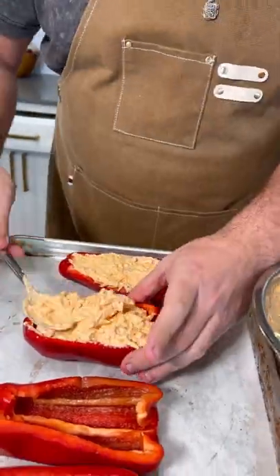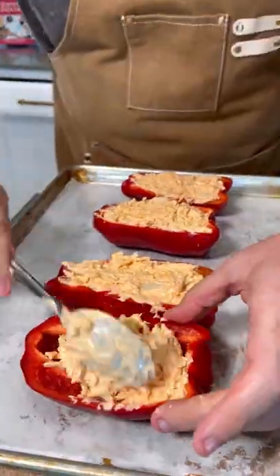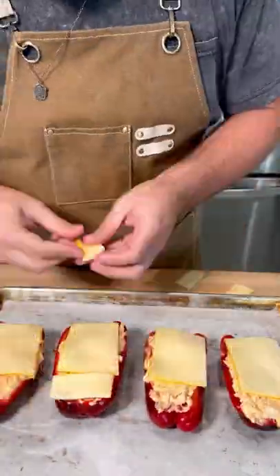But for like a ridiculous dinner hack, just go buy store-bought buffalo chicken dip and stuff it into the peppers. Top it with cheese and throw it in the oven at 475.